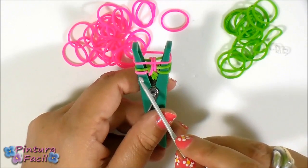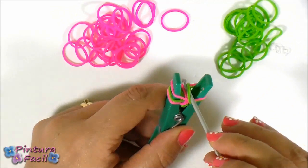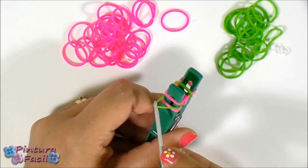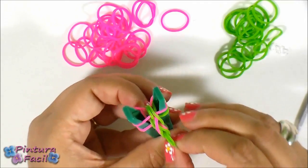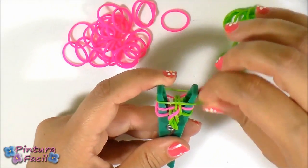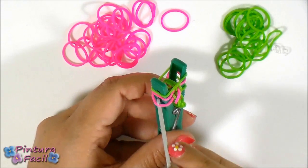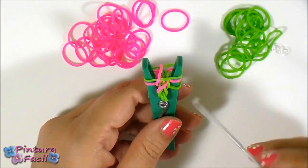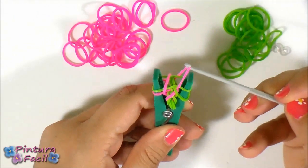Now that we have three bands, let's start on this side. Pull the last band over and release it in the center. On the other side, as you took the last of that side, take the middle one and pull it over and release it on top. Here you can see the braid forming. Now let's put a green band and pull the last band — take the third band, pull it over and release it on top.